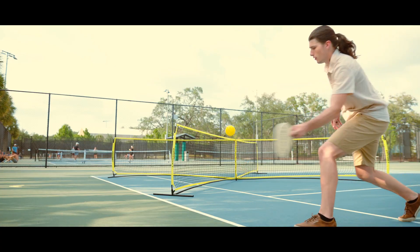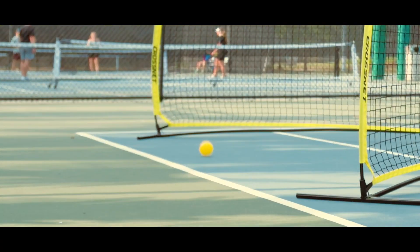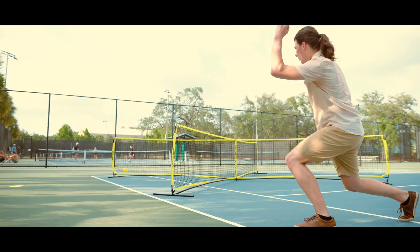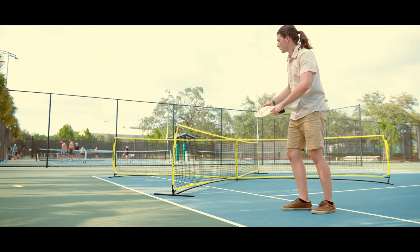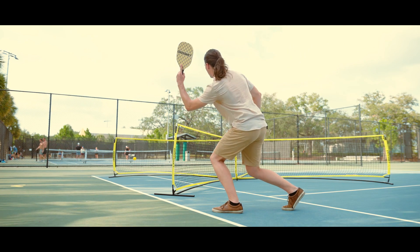Hitting the ball around the net is totally acceptable — you don't have to hit it over the net. However, it must bounce in the opponent's square for it to count. If it hits the side of the net after bouncing in the square, the rally goes to the hitter. However, if it hits the net directly without bouncing, the hitter loses that rally.